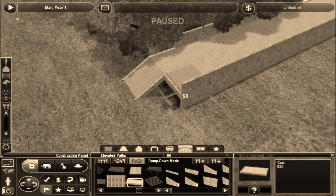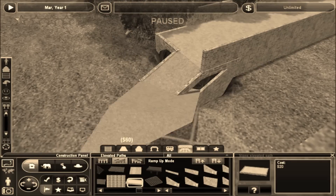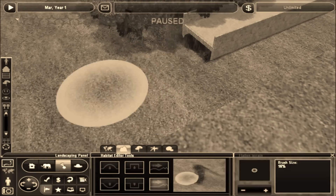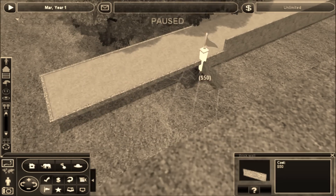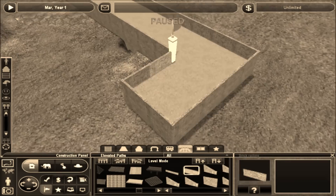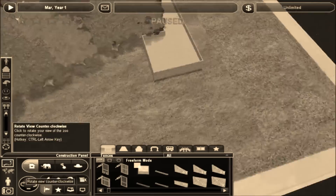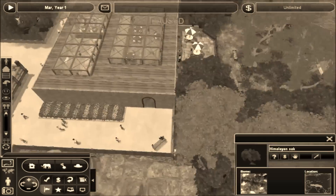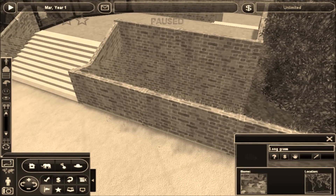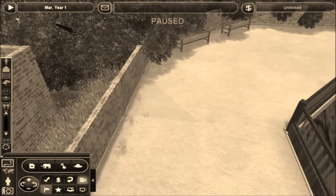Now we're moving on to the actual zebra exhibit as well. There was actually going to originally be two aviaries — one where this path is right here. But here I'm totally struggling with this elevated path. There was going to be another one over here, but then I realized it created all this extra space over there that was just going to end up being filled with trees, which was really kind of a waste. So I decided to put a little bit larger exhibit there instead, which ends up being the zebras.